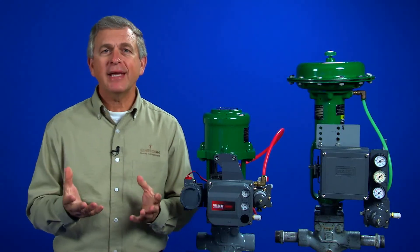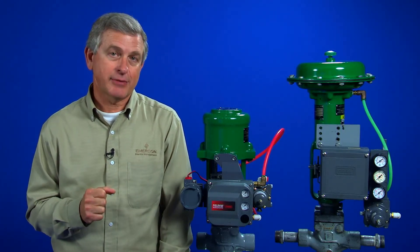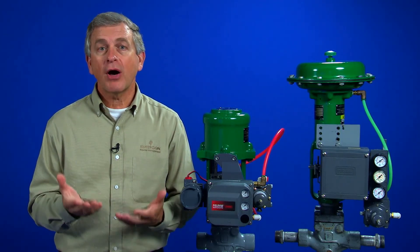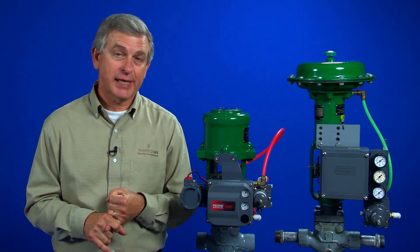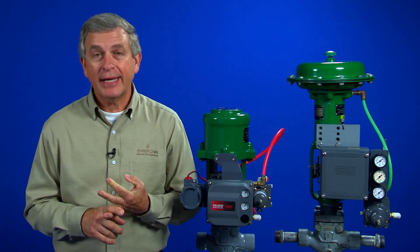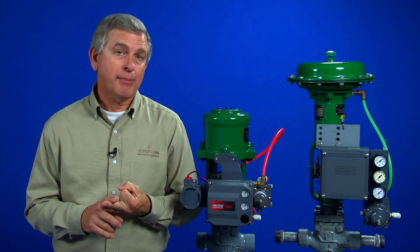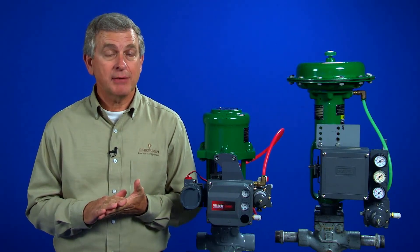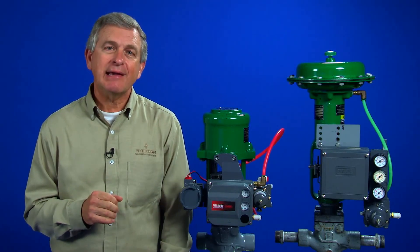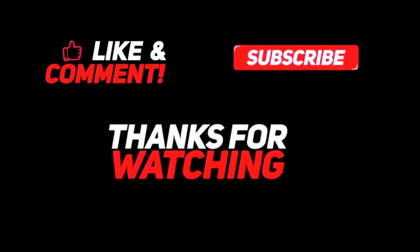There are many additional benefits to using a control valve positioner, other than just stem position accuracy. Positioners are often selected to achieve throttling control of piston actuators, to accommodate non-compatible control signals, to ensure proper shutoff of the control valve, to enable split ranging, and to change the gain characteristic of the control valve.